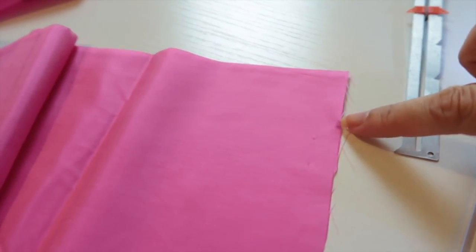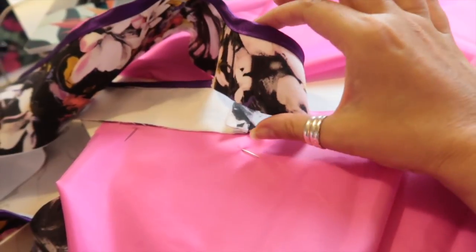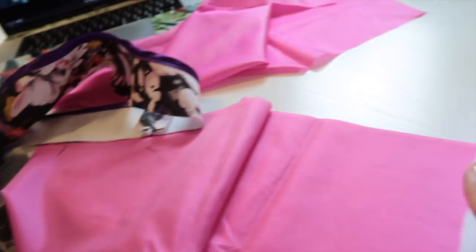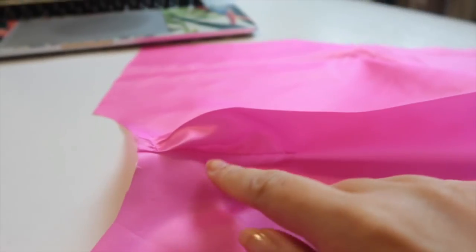From this mark here, we're going to sew down three and a half inches and back stitch there. At the bottom mark, we're going to sew up two inches and back stitch — that's the width of our facing at the back. So three and a half inches down at the top, two inches up at the bottom. We're then going to press those to form pleats and tack them into place.